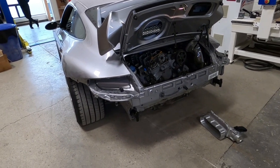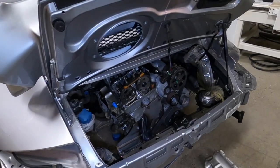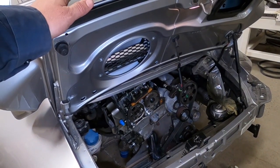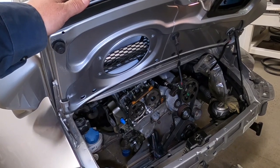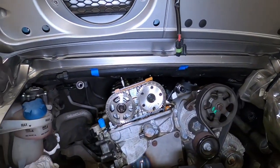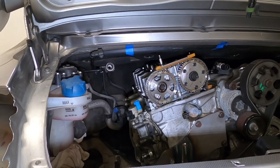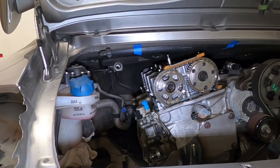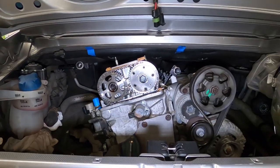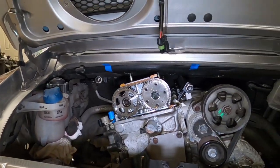Now with this brace out of the way, we can move forward on all the other little things. I also need to finish up the valve cover — we have something really big and cool planned for it, so we're working on that. Once it's done I'll definitely share it with you guys; this valve cover is going to be really cool.